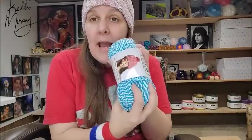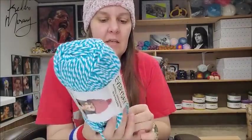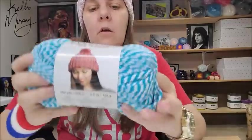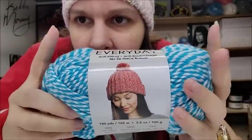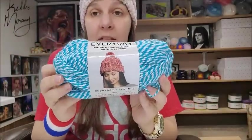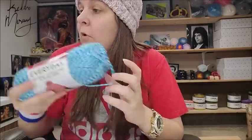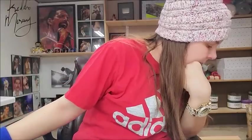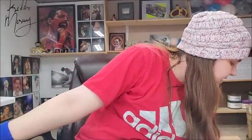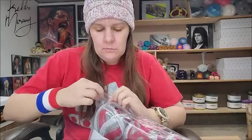I probably got one skein because I can make a hat out of it — that's probably what I was thinking. I also got the same yarn in Turquoise Marl color, which is very pretty. Maybe I'll make a hat out of that too. And then I got some of their new Premier Bloom Chunky that they had on their site — these were $4.99 each.